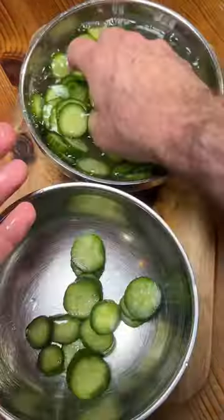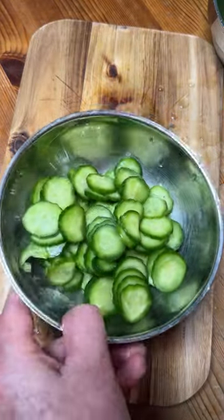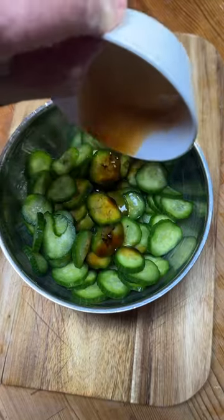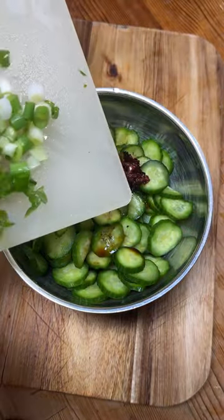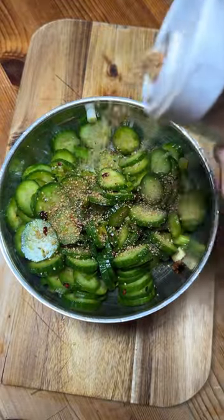Let's rinse off the salt and squeeze out the moisture so we can make these cukes thirsty for sauce. Add the vinegar, soy sauce, laugan ma, chopped green onion, and here are the measurements I used. Topped with crushed sesame and it's done and ready to devour.